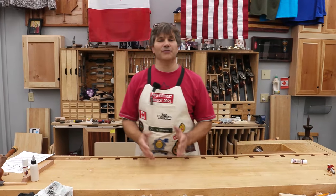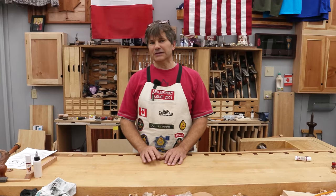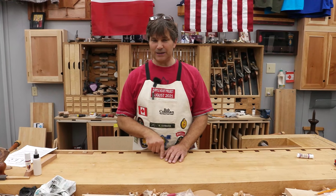Hi, I'm Rob Cosman. Welcome to my shop. If you woodwork, you glue things together. If you glue things together, you need clamps. I'm going to share with you my top 10 clamping tips.